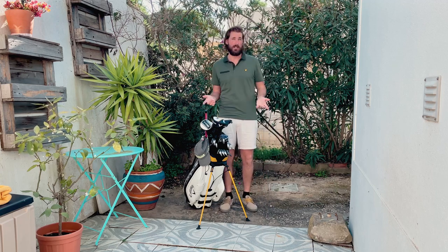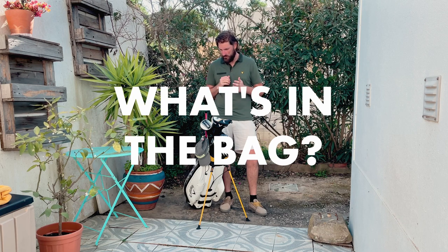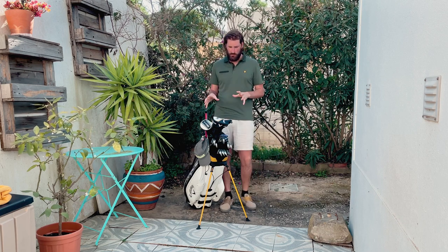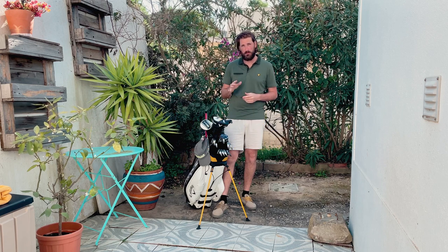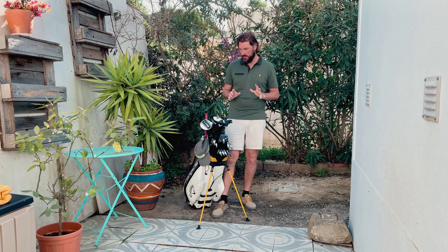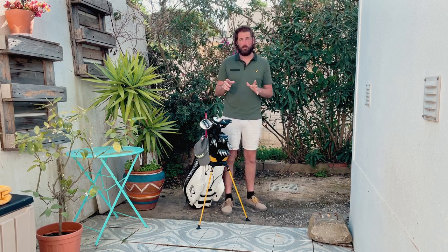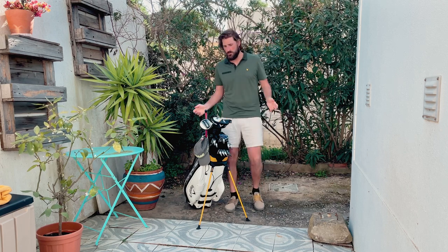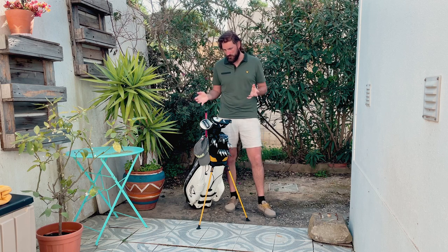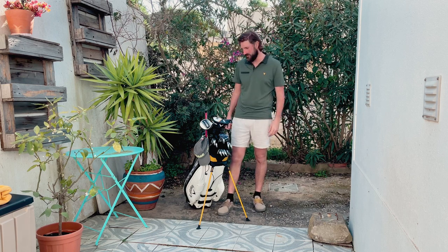Welcome back to the channel. I love a 'what's in the bag' series, so today I'll take you through what's in my bag for 2023. I did one of these probably six or seven months ago, but since then only one in 12 or 13 clubs has remained the same. Lots of changes — swapped a bunch of stuff out, tried different things, and there's a whole new bag here.